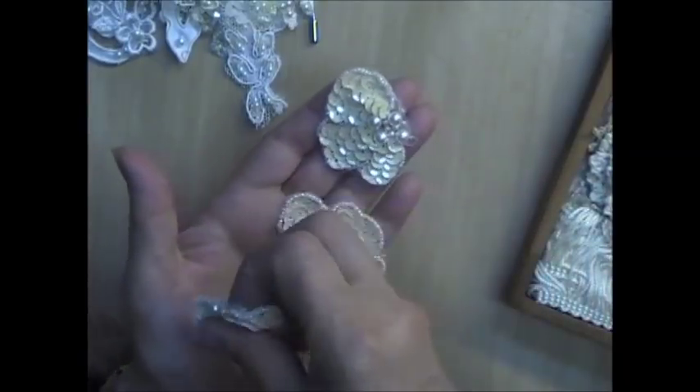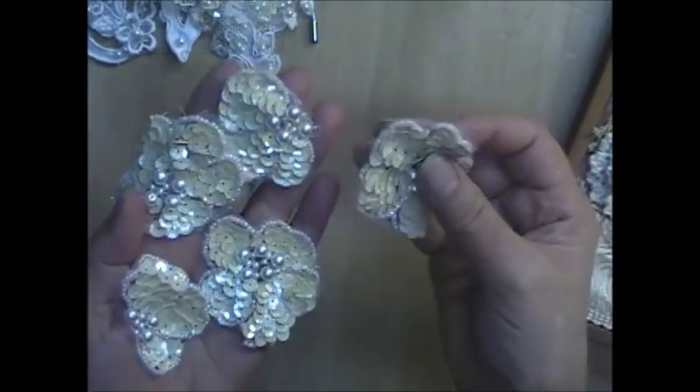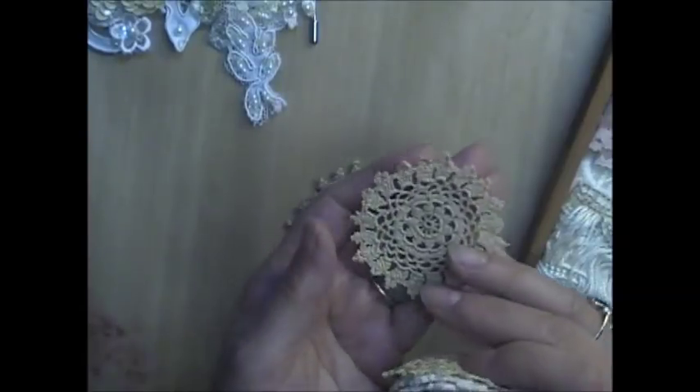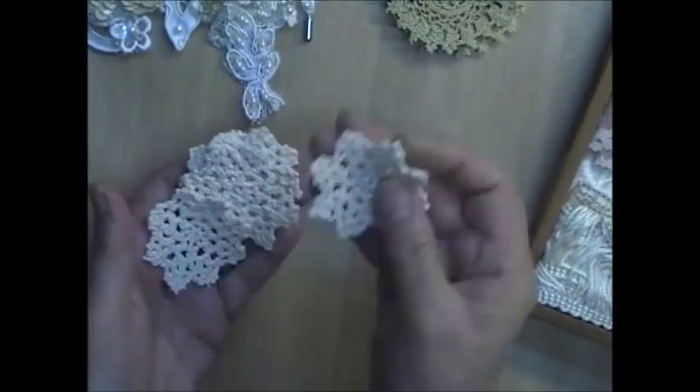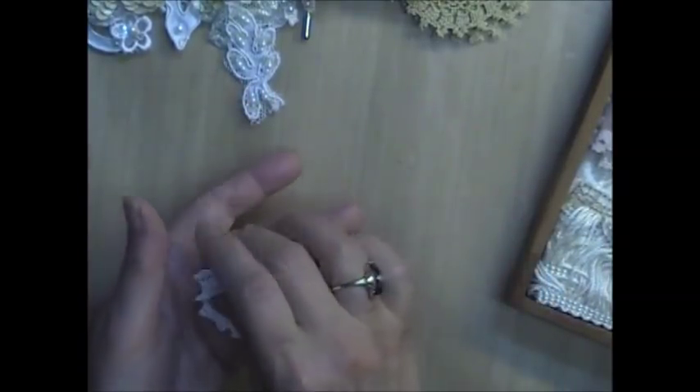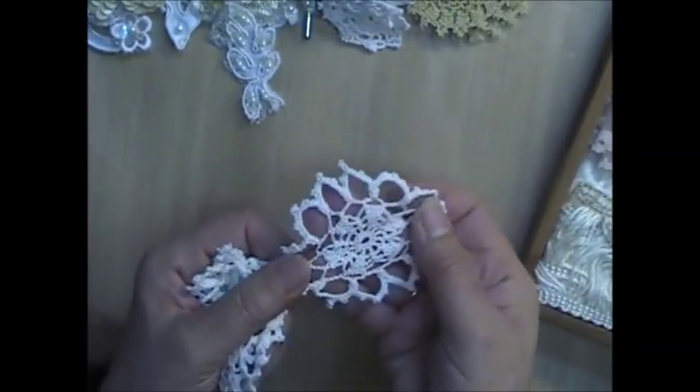There are also some heavily beaded appliques — five of those in here. There are some smaller doilies as well: five of this one, five of this spider style, five of this little doily in ecru, five of this little one, five of this one, and a white one. So those are the doilies that are in this box lot.